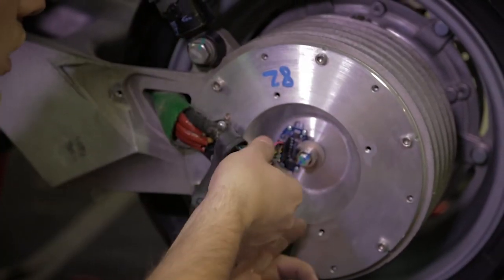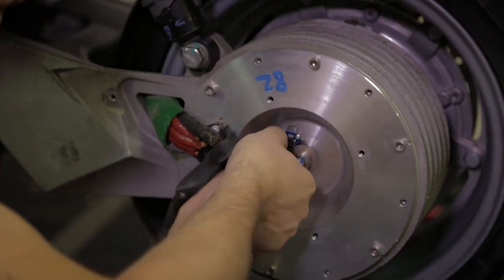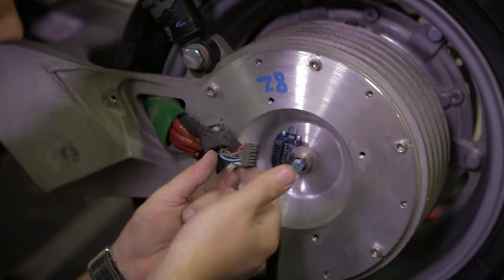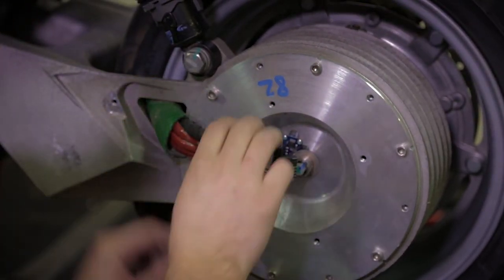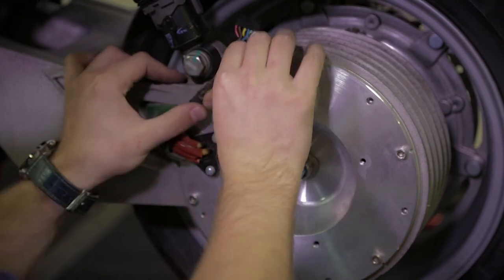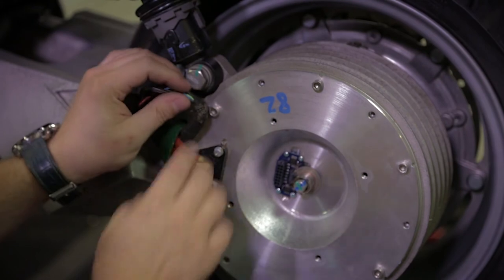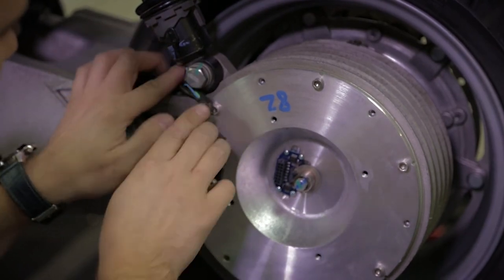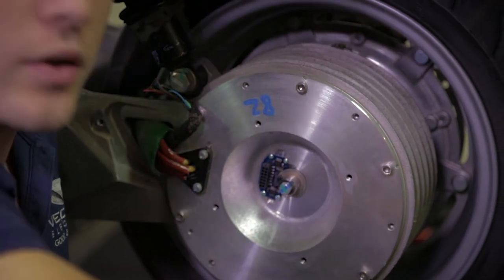Just remove the connector — there's a button to push to remove the connector. Remove the gasket. So this is the optical encoder of the vehicle.